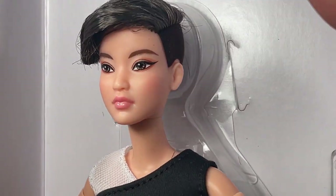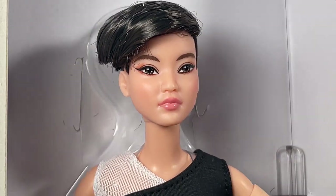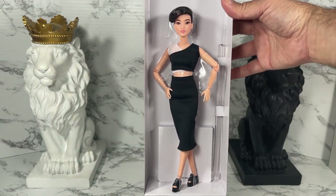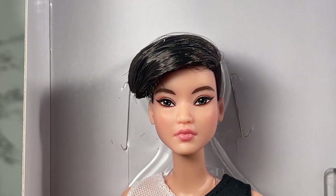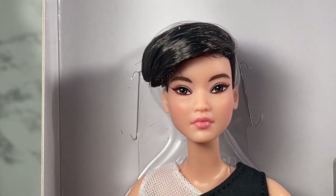And voila, here is our doll! Sorry if I'm a little quiet here — she's just really, really pretty. I'm just gagging at her. Wow, very nice. Let's pull back a bit so we can see her outfit completely, her shoes and everything. I'm going to get her out of the box so I can take a closer look.